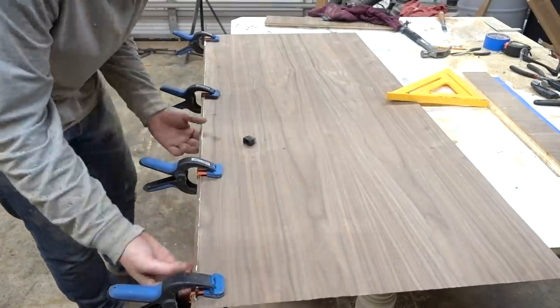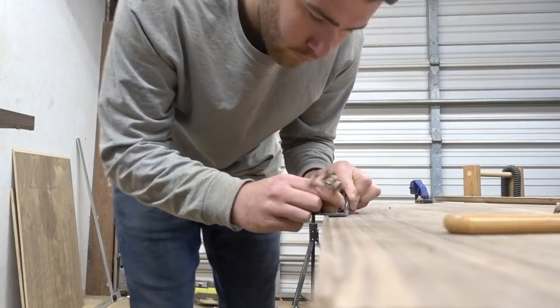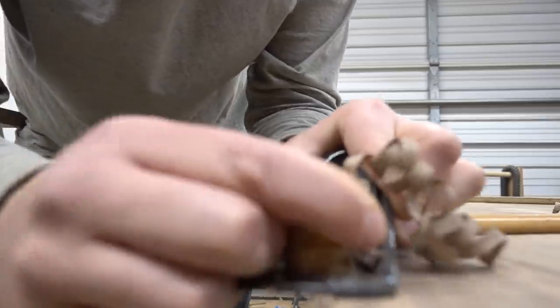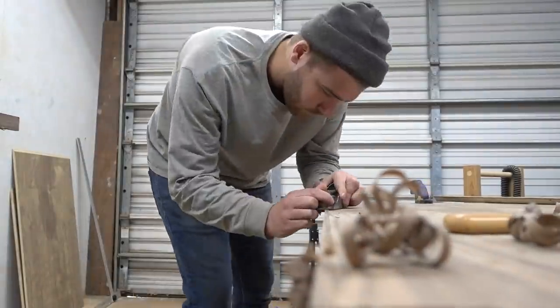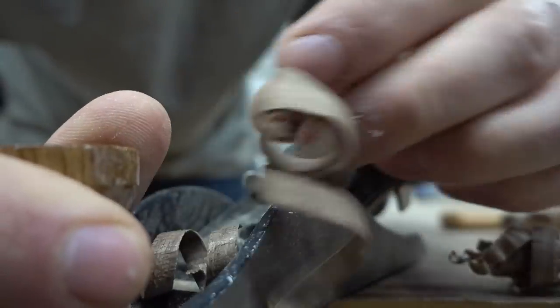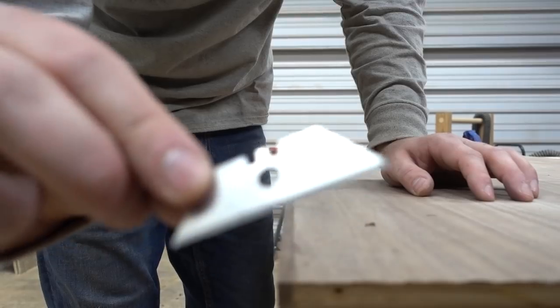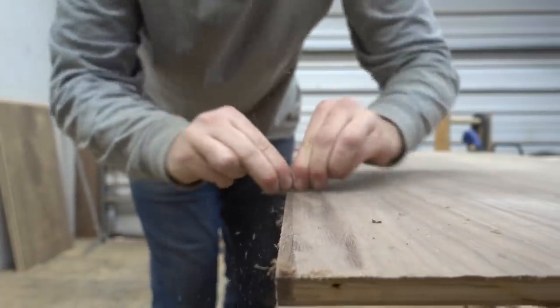Now these bandy clamps make it really quick and easy to apply, but you could just as easily use masking tape. Once the glue dried, I got my block plane out and used that to flush everything up. I'm not great with a plane, so it was good practice, but you could always use a flush trim bit in a router as well. After that, I came back with a razor blade and used it like a card scraper to get everything super smooth and flush.